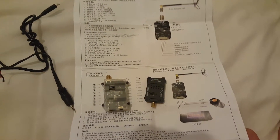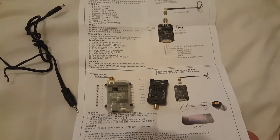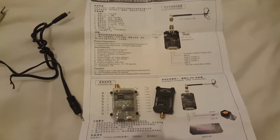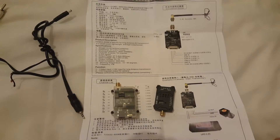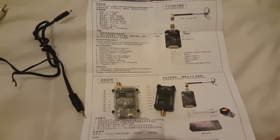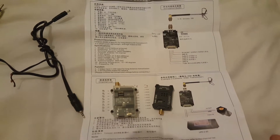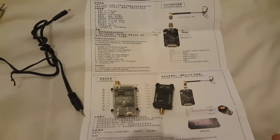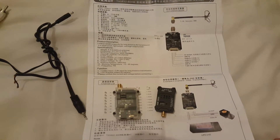Hi guys, Jason M1PRO here. This is just a short video regarding amateur television. It could be quite handy for people who want to give ATV a go on a bit of a budget, because it can be quite an expensive game especially now with the digital side of things — you might buy all this stuff and find out it's not for you.